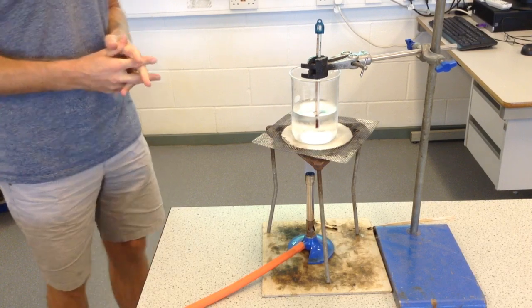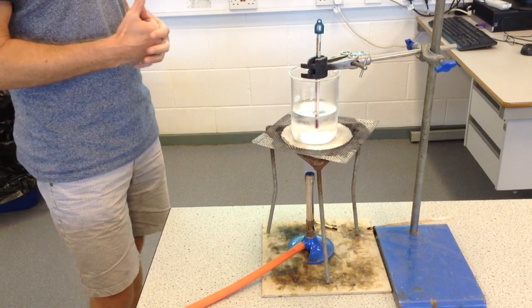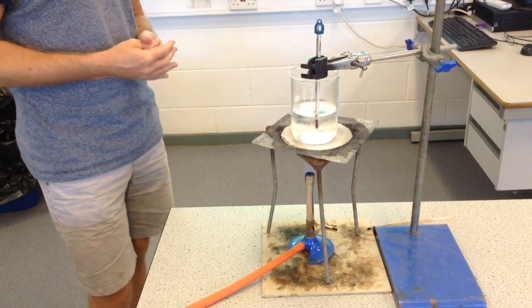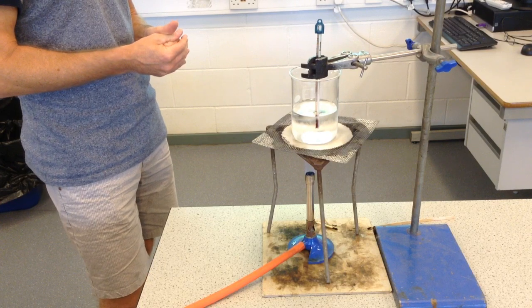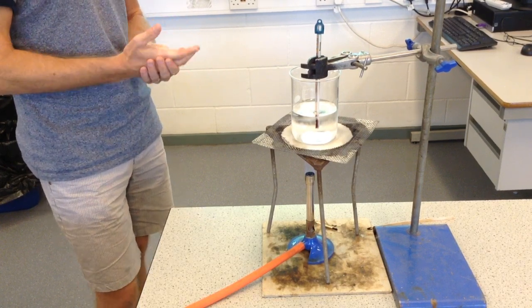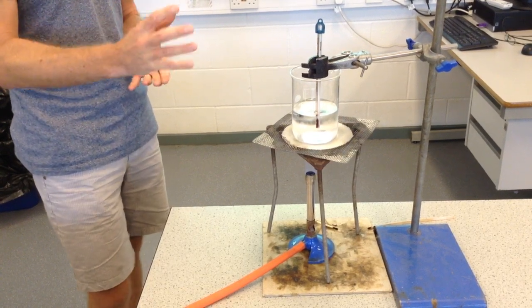While that is happening, I'd like you to have a think about what might we see happening during this experiment. As the water heats up, what might we see? And in a minute I'm going to be drawing a diagram of this setup as well, so perhaps you can be thinking about what it's going to look like.